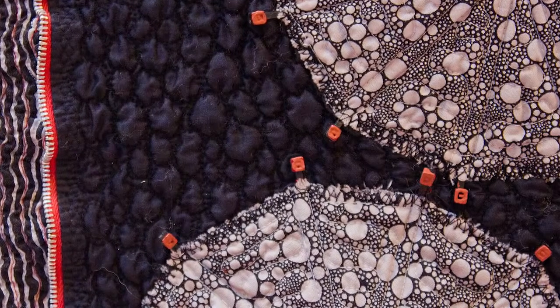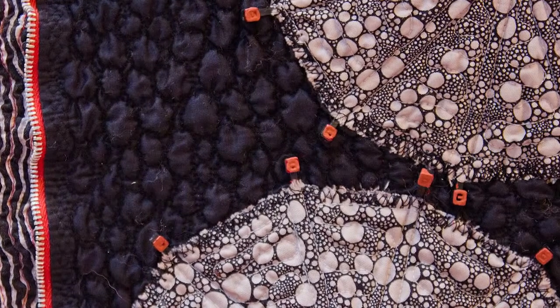When it shrunk it just gives you this amazing texture. The puckering in the black background is literally just stitching round and round and round in circles, and the same shrinking technique gives you these lovely lumps.